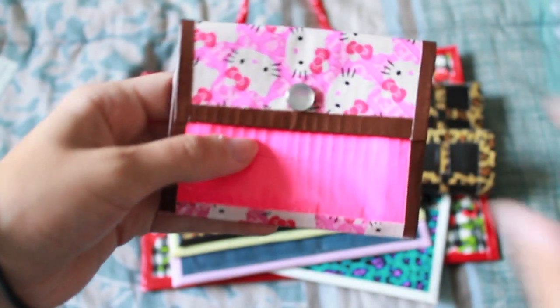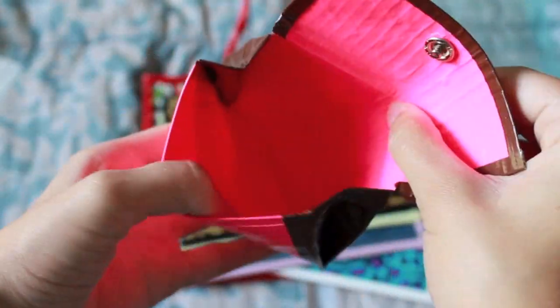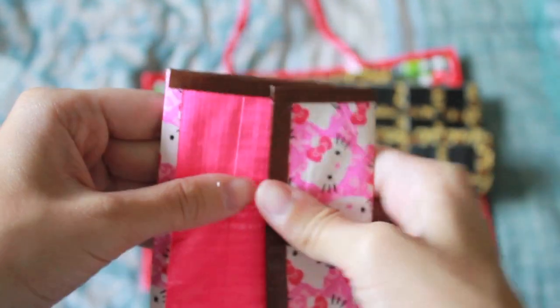And then next they have a matching coin pouch. It looks like this with snaps and it's just the accordion style, Hello Kitty on the outside.